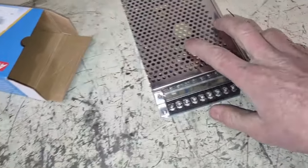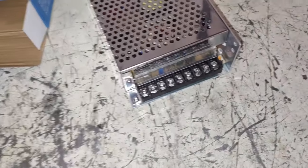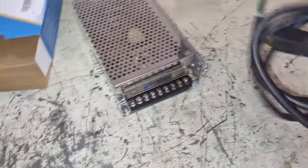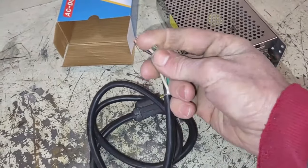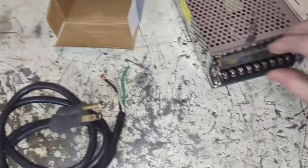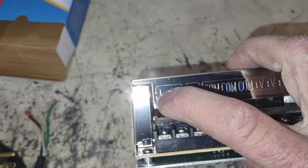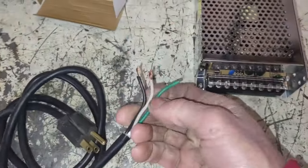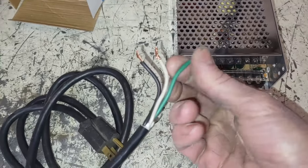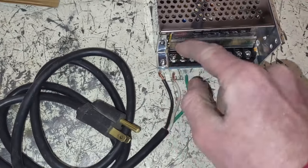So when you buy these power supplies, this is all you get, and you might be wondering how you plug this into the wall. Well, they don't include a power cord. So I have this cord which I saved from some old power tool that died or something else — I don't remember what, but it'll work fine for this. So the way these are hooked up: L, I'm assuming that means live; neutral; and then ground. So for US wiring, black is live, white is neutral, green is ground. So we'll hook each of these up to these three screws here.